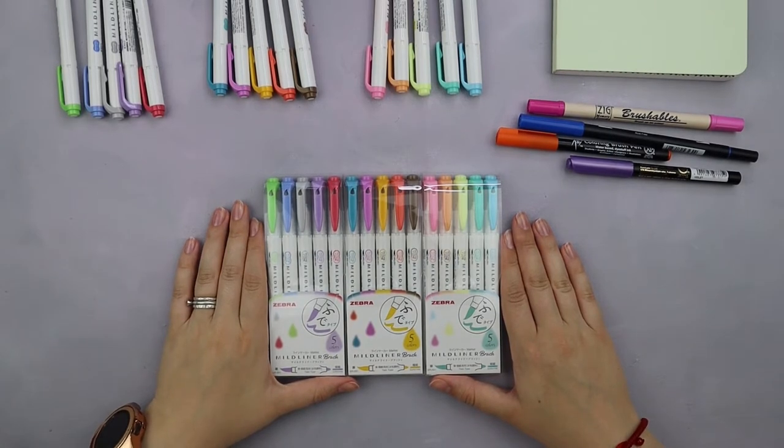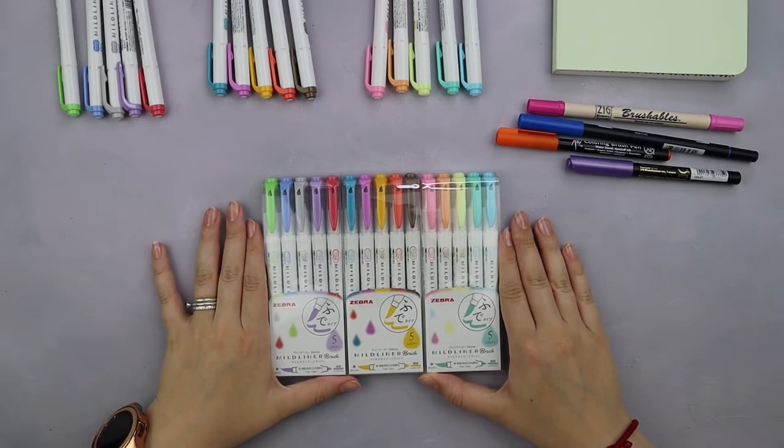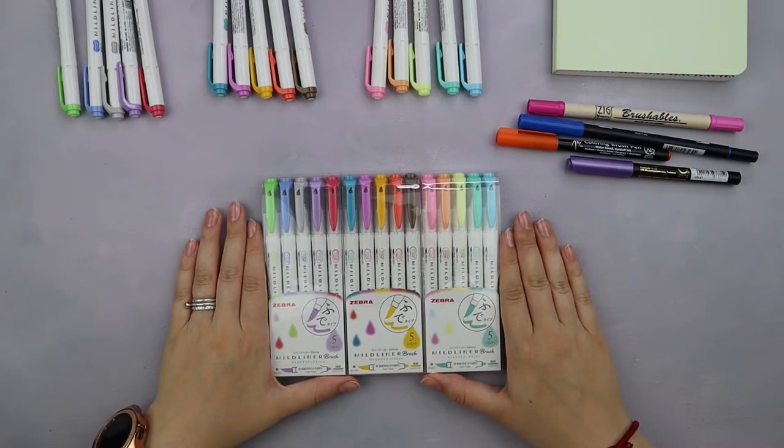That's a new line from Zebra and I am pretty excited to give them a try, because if you guys ever saw my Instagram you probably know that I'm a huge fan of Zebra Muttliner highlighters.